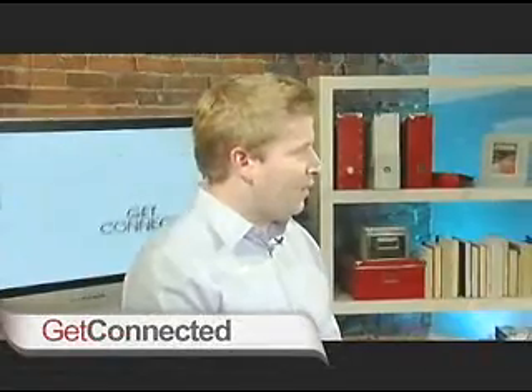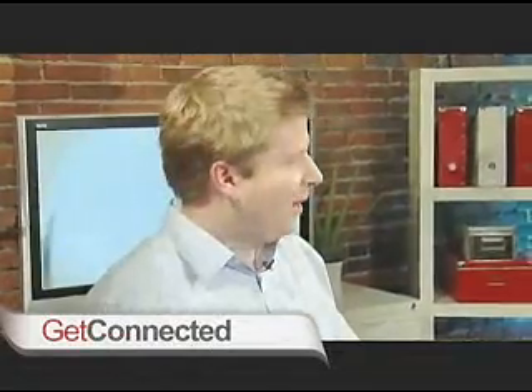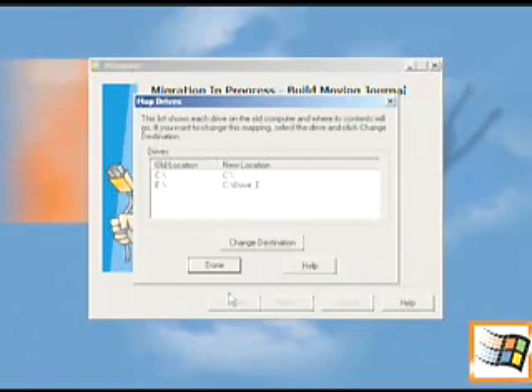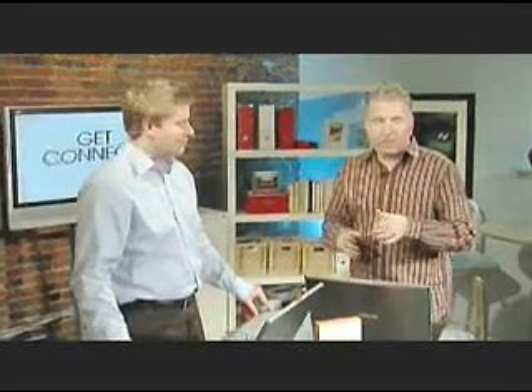I really like the feature of not having to take all the programs, because the fact is your computer does get bogged down and slowed down when you have a bunch of old stuff on it, especially if you're not using it. So you take the best of it and you've got a beautiful computer ready to go. One last quick thing — the cool thing is the multiple users feature as well. You don't have to worry about migrating all of those individually; it does all of that for you. And once it's done, all those users can then use the new desktop. It's called PC Mover.